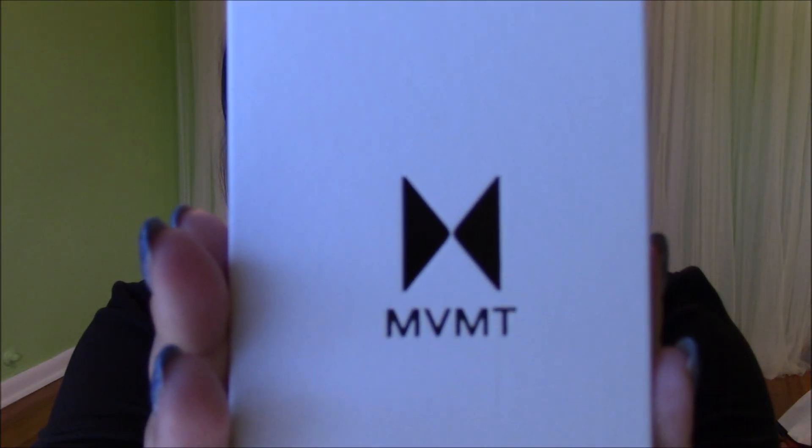Today I'm pretty excited to show you something that is new to me — a company that is new to me, but I'm pretty excited about. So without further ado, may I introduce to you Movement. Here's the logo. They did send these to me to review, so this is a sponsored video. Thank you very much, Movement.